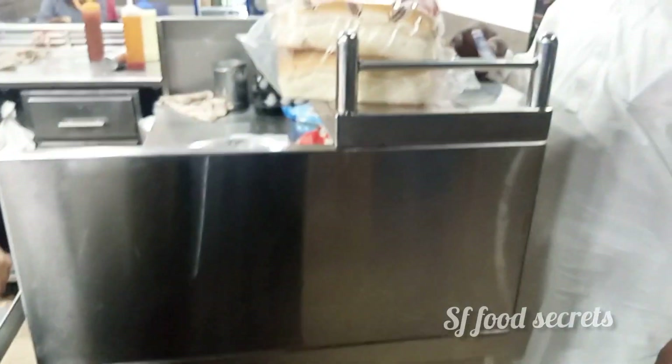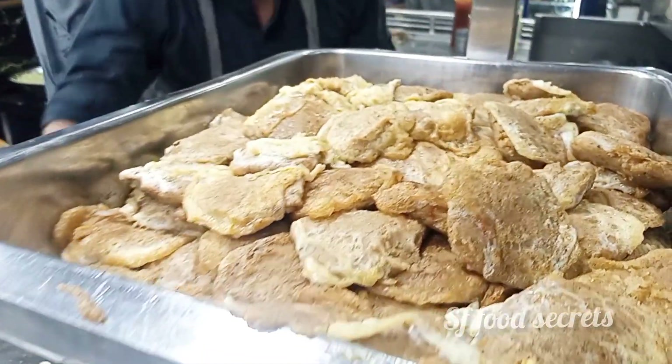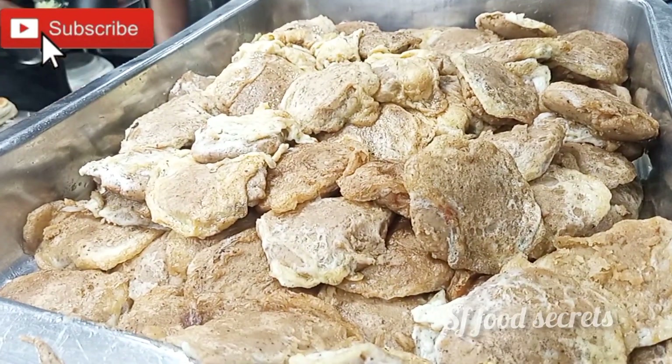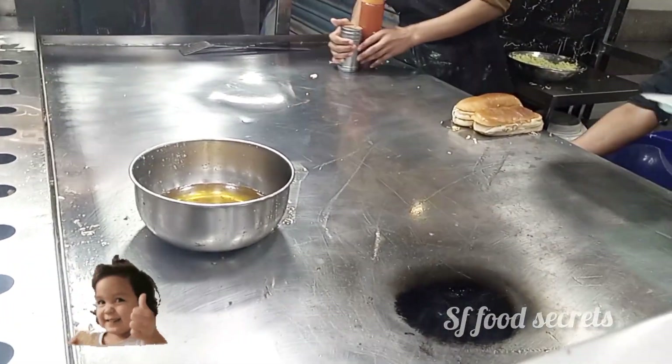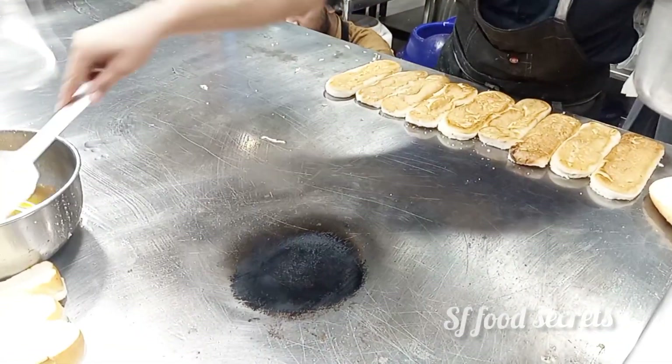So this is the dal kebap which I will upload very quickly on my channel. If you want to watch this kebap, subscribe to this channel, and if you like this video, please like this video. So the kebap will be coming very quickly on my channel.